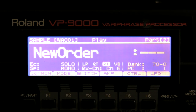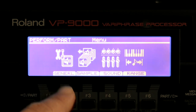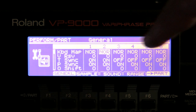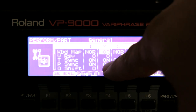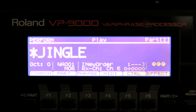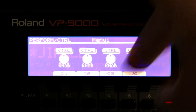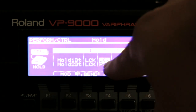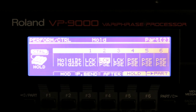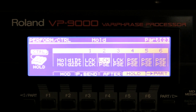So what I'm now going to do is go to Perform, then to Part, then General. I make sure that part number two has a keyboard map on Normal, and I want to have tempo sync and pitch shift. Now I'm going to adjust also the control, and then we go to the hold pedal. I want to make sure that the hold pedal is on Lock — so when I press the hold pedal, the sample will continue in the background, and when I play a key, that note will be played.